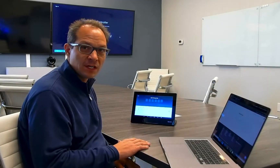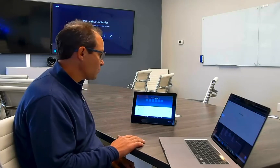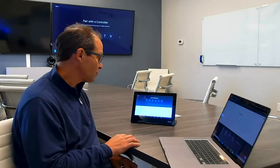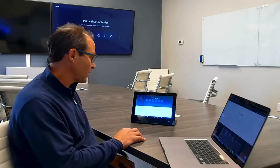Hi, this is Ryan with VC Gear. Today I'm going to show you how to pair the VC Gear controller to a Zoom Room. We have this PC running Zoom Rooms behind us, and it has booted up into a pairing code mode as it has not been associated to an account, as well as our new conference room controller which is running the Zoom Room application and boots right out to asking for the pairing code.